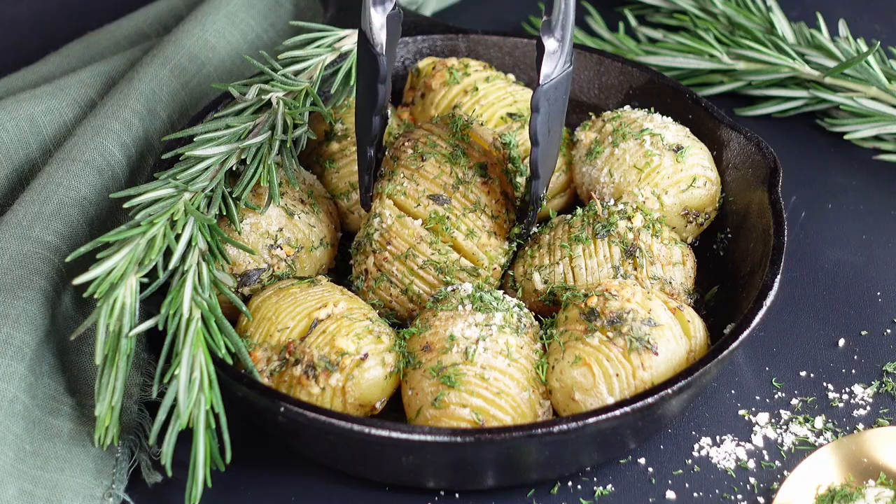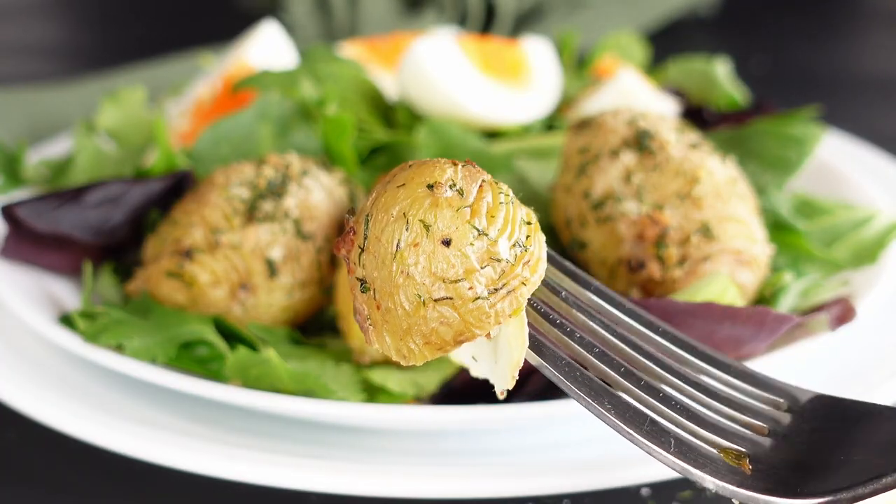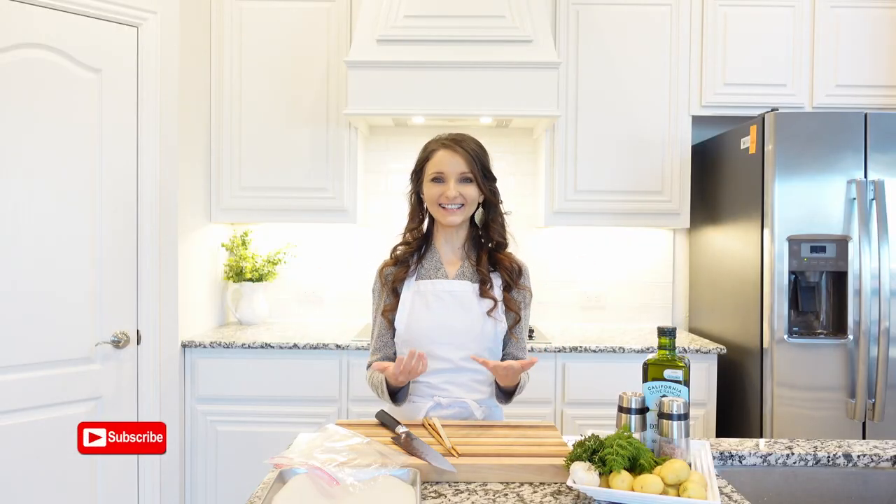Crispy, perfectly seasoned and enhanced with herbal garlic flavor. This crispy Hasselback potatoes is one of the best ways of cooking and enjoying potatoes as a side dish with any meal.